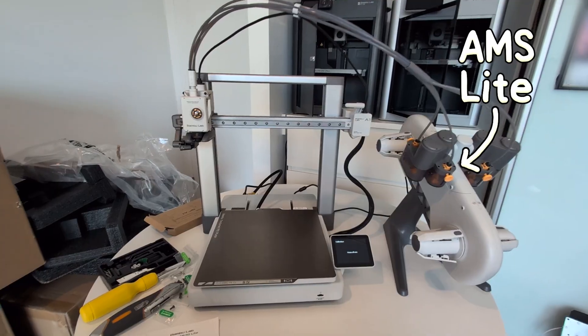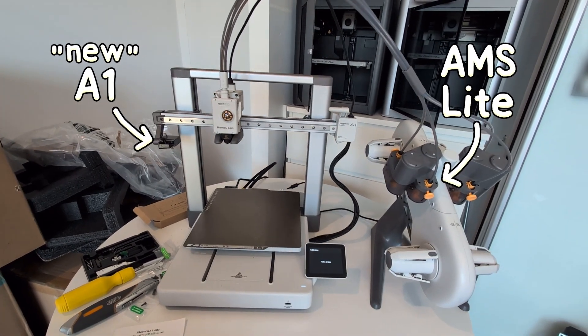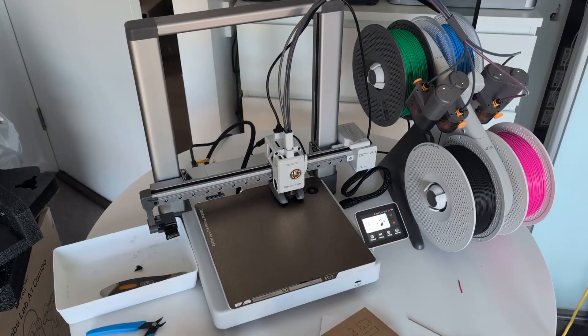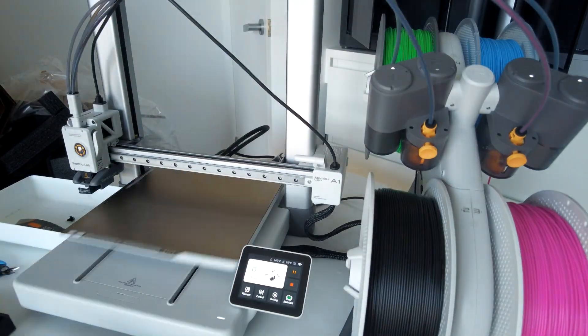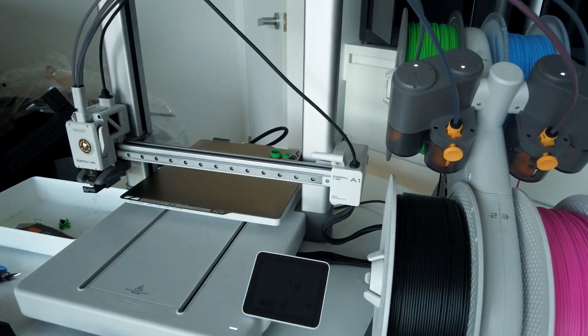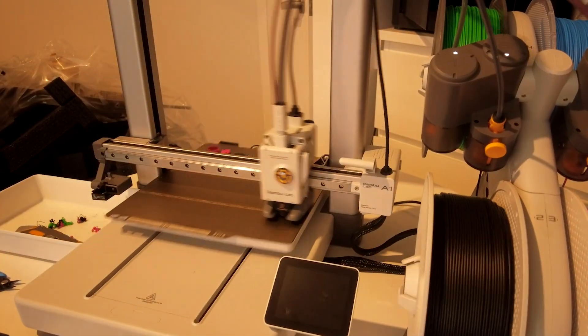Here we are at the AMS Lite and the new A1. Now that we're set up, let's get some filament loaded and print some stuff. What do I mean by new A1? Well, it was originally released in December 2023, and long story short, it didn't go well and every single one of them was recalled.